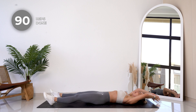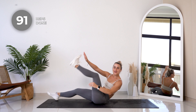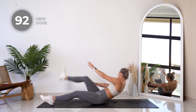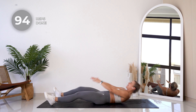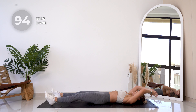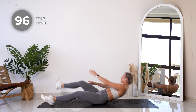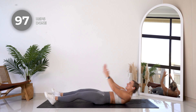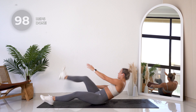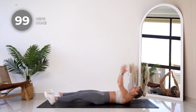Ladies, I know it is burning, but it is going to be so worth it — last ten. Last one!